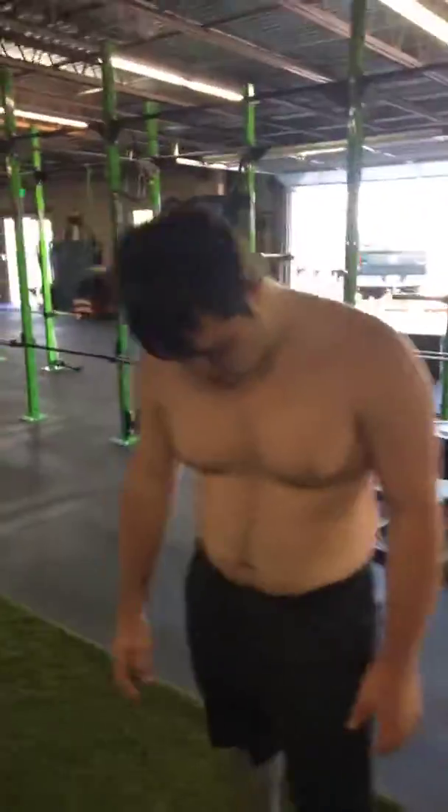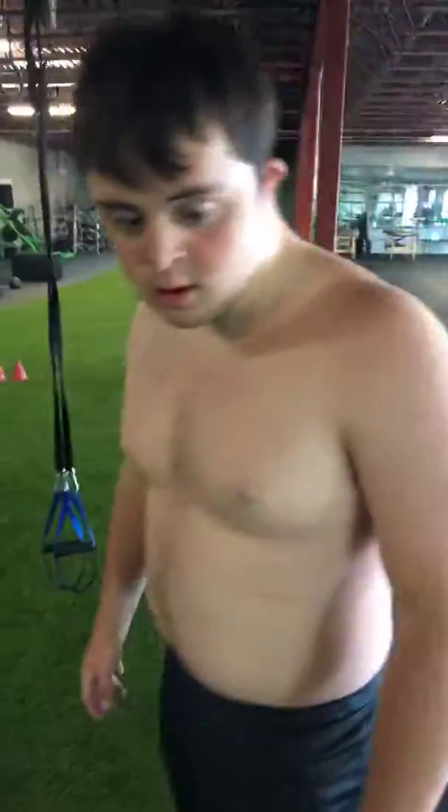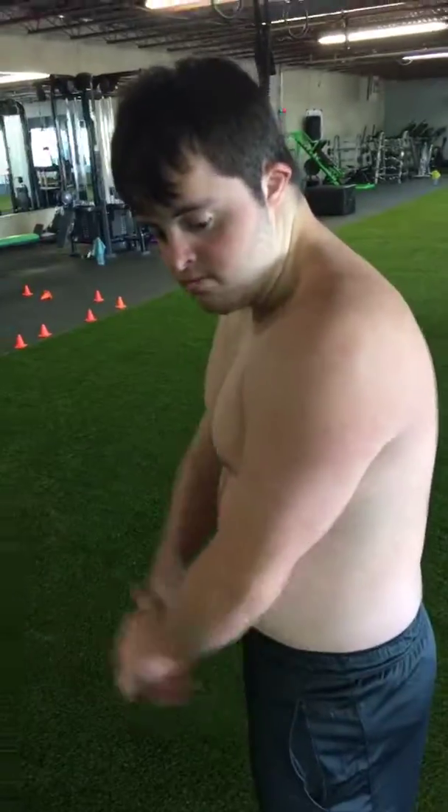YouTubers, remember to like and subscribe. We'll come out with another video next week. Look at these muscles — we're only working on building them up. Later, guys. Bye.